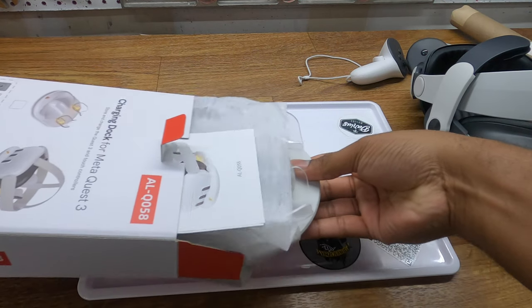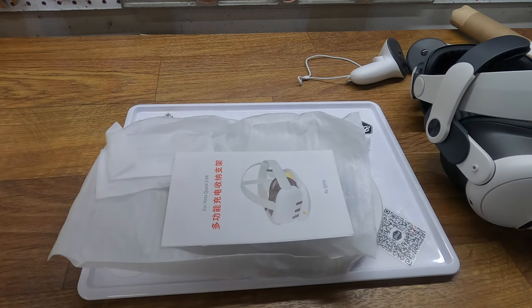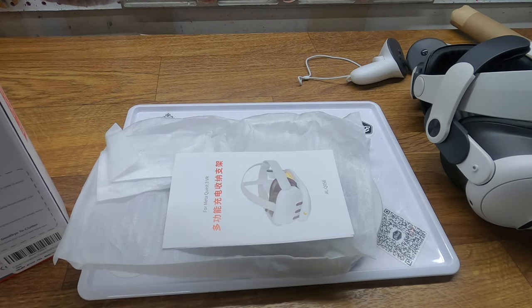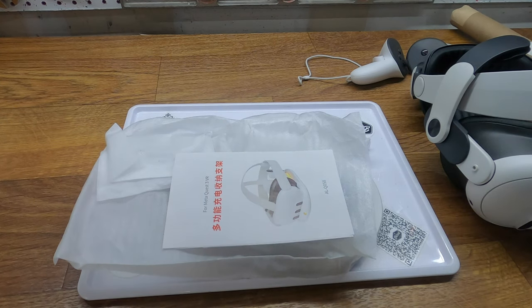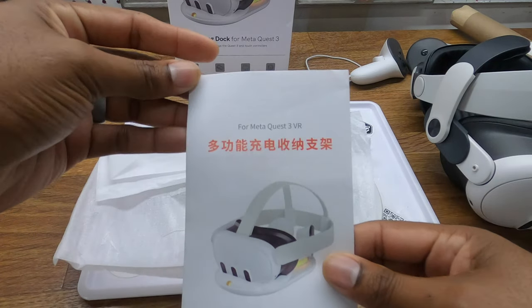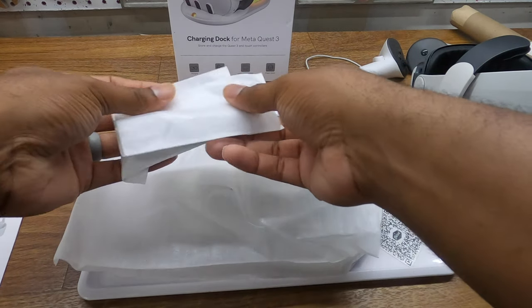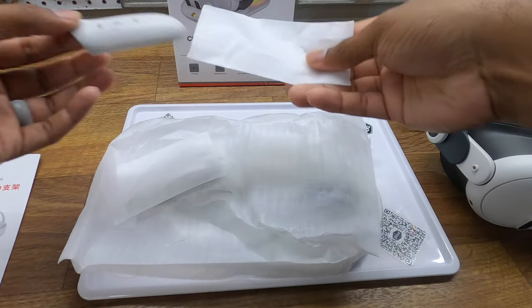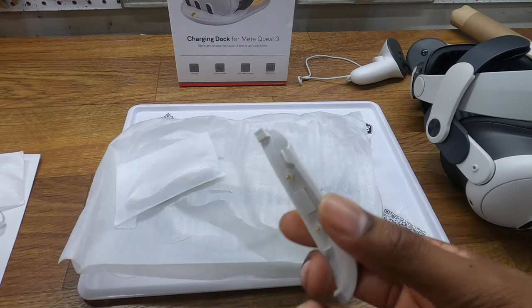The box seems pretty thin, so there can't be that much to it. Inside we have an instruction packet and what I think are the controller wireless adapters — and indeed they are.